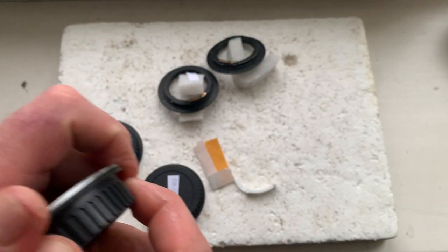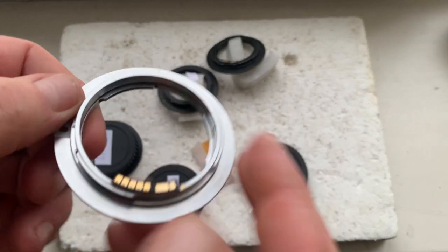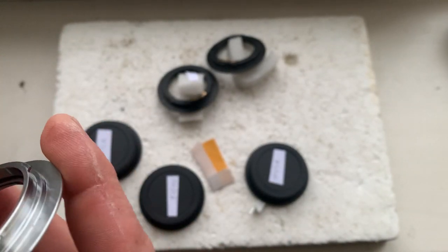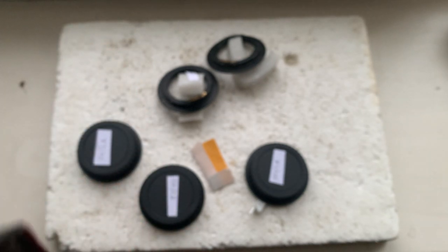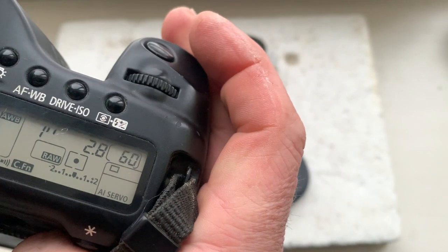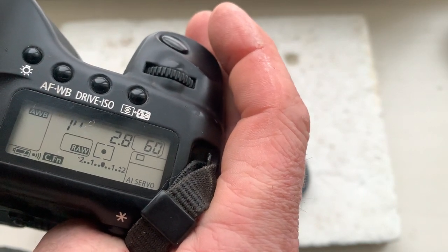And the Nikon to Canon. Focal length is 24 millimeters, aperture 2.8, delay time to enter program mode is one second, focus trap mode on.